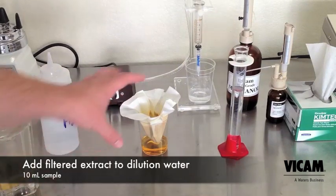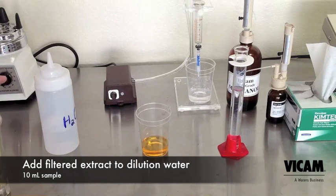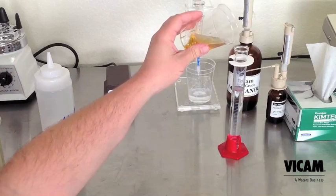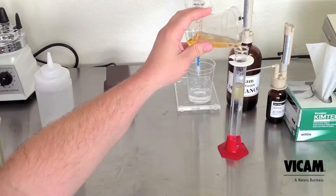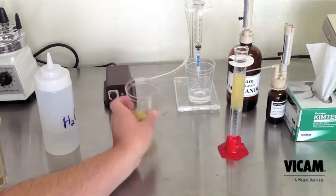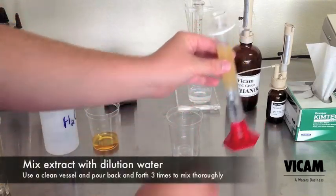Now that our sample has been filtered, add 10 milliliters to our 40 milliliters of purified water to dilute. Mix the dilution by pouring back and forth into a clean vessel three times.